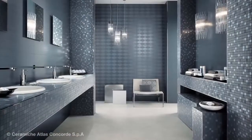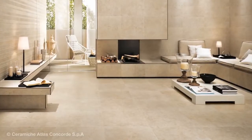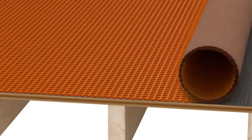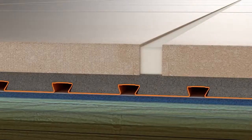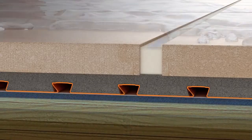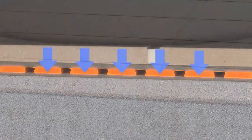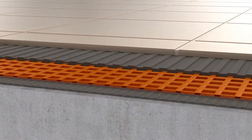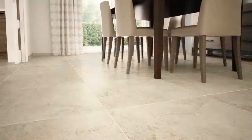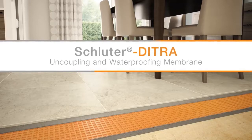Ceramic and stone tiles are the ideal surface coverings because they're beautiful, durable, hygienic, and easy to maintain. However, the long-term performance of the covering depends on the installation method. The integration of Schluter-DITRA's uncoupling, waterproofing, vapor management, and support functions ensures consistent success over common tile substrates. With over 25 years as the industry leader in uncoupling technology, Schluter Systems remains committed to providing innovative solutions for floor tile applications that meet the needs of the installer.